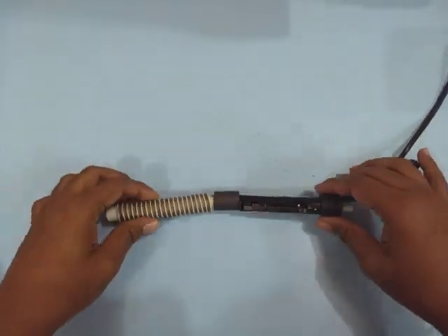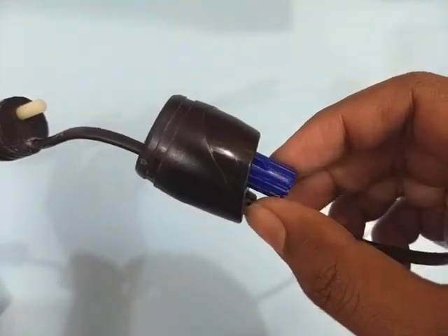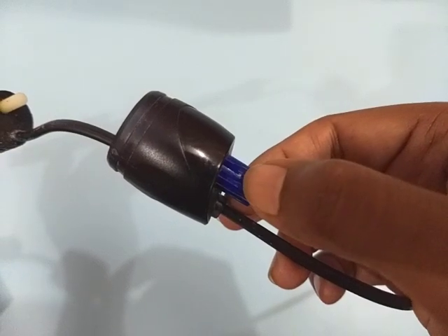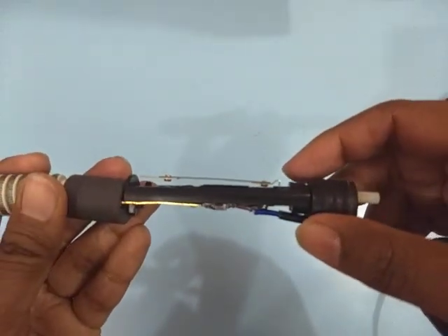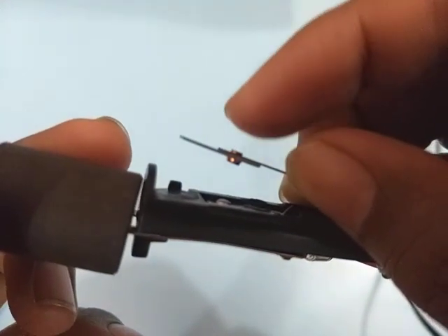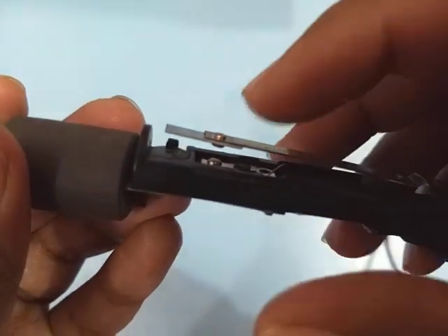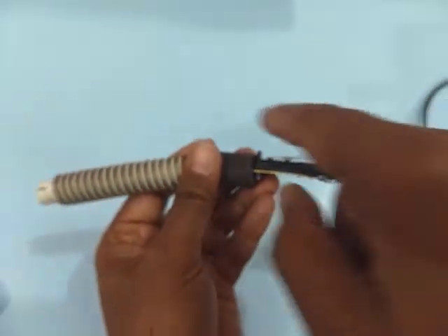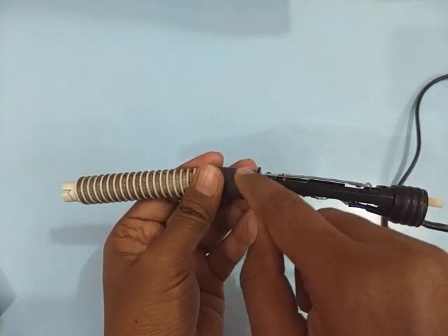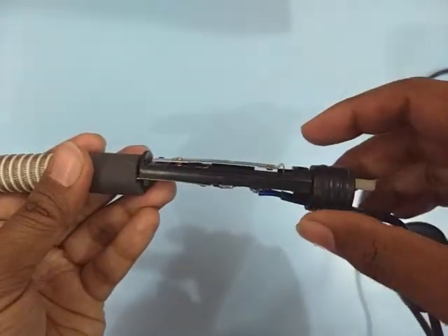The way we regulate water temperature is using this knob on the outside. To increase the temperature, rotate the knob clockwise; to decrease it, turn the knob anti-clockwise. When the heater is cold, the bi-metallic strip is in contact with the bottom terminal, completing the circuit so current flows and the heater turns on. Eventually the heater heats up, warming all the water in your aquarium and heating the strip as well.